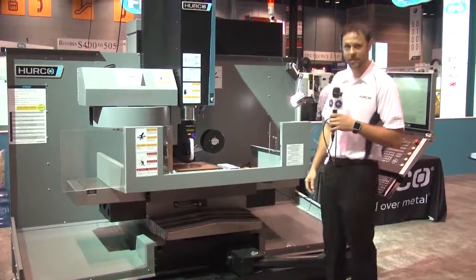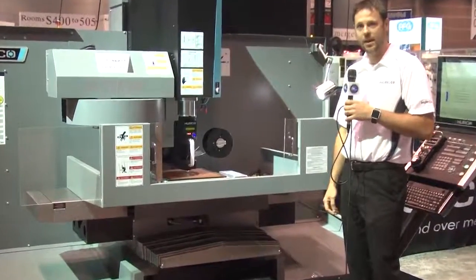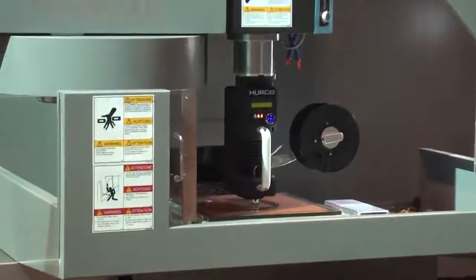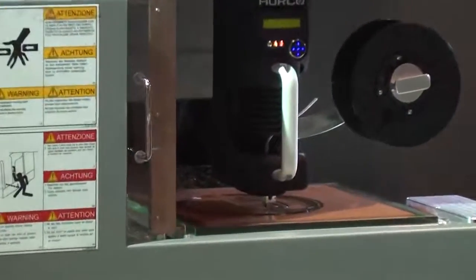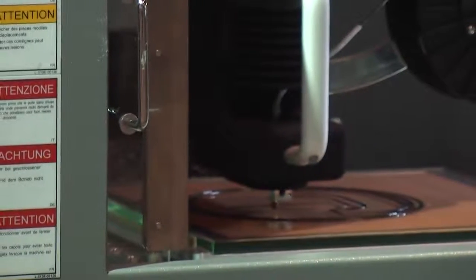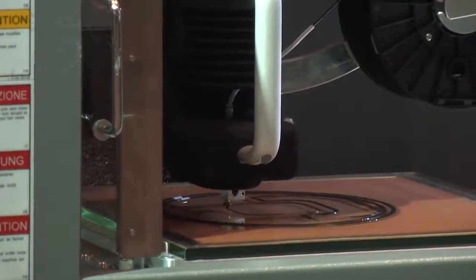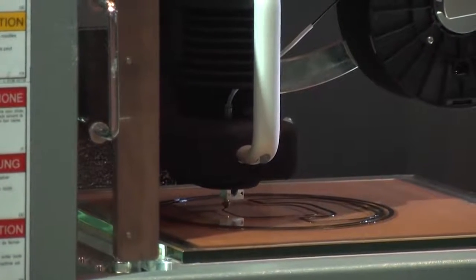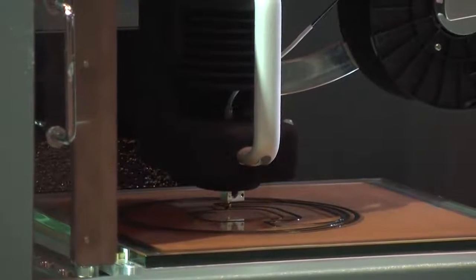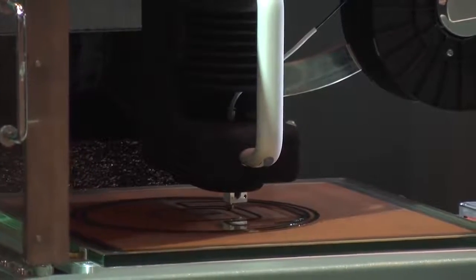If you take a look at the machine here, this is a spindle-mounted 3D print head. This allows you to convert your CNC machine into a 3D printer, giving you the flexibility of having the 3D printer right in the machine. If you want to print and see what the part's going to be before applying tool to metal, you can very easily do that by putting the 3D print head right in the machine and getting a preview of the part before you cut.